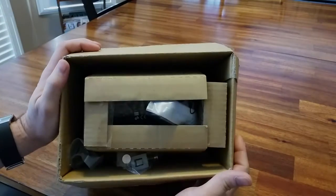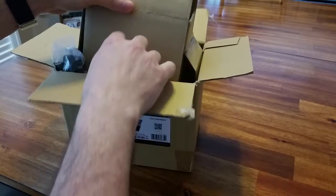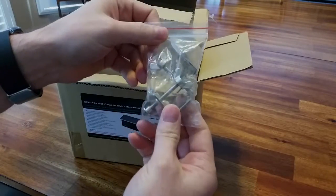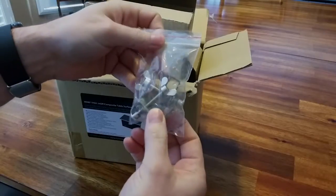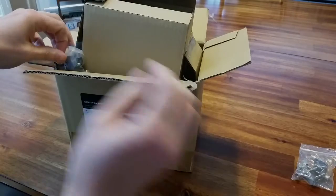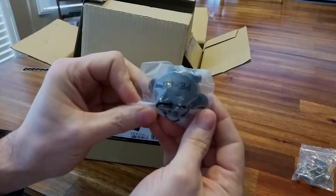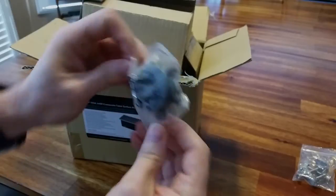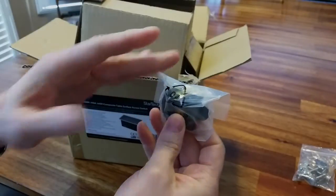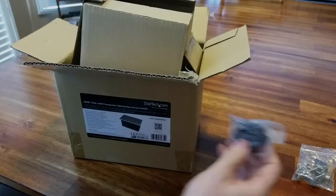What you get in the box: you've got some mounting brackets that you're going to use to install the unit from below the table. And you've got some power plugs — this one looks like it's for Singapore or somewhere in Asia for sure.